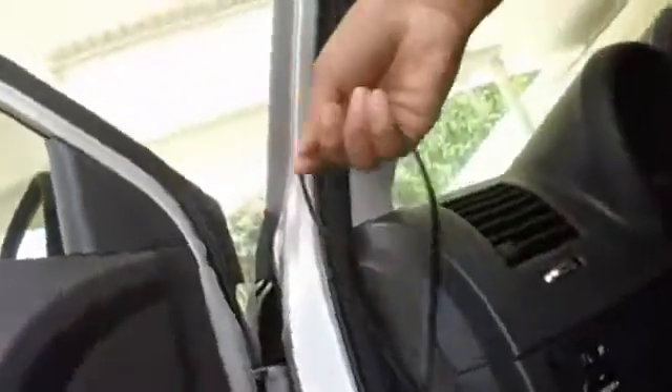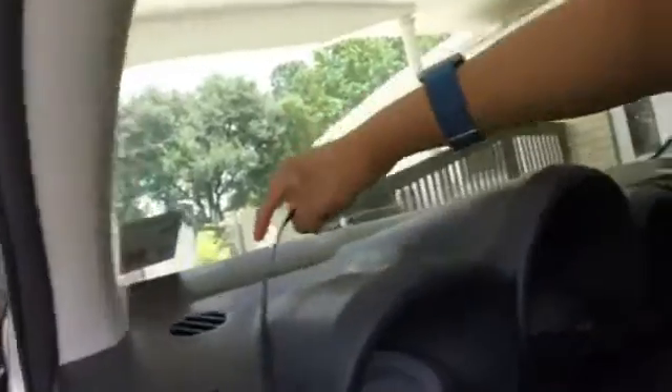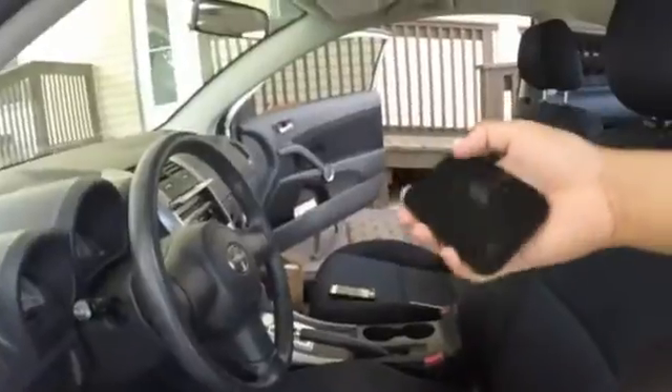Depending on your car, you can hide the wire in different places. I'm just going to hide it in the trim along here and it's going to come all the way over here. If you have a Scion, that's what I would do. And that allows you to put the display anywhere from right here to right there to right there and even right here. The other thing is you're going to want to put it on a flat surface.